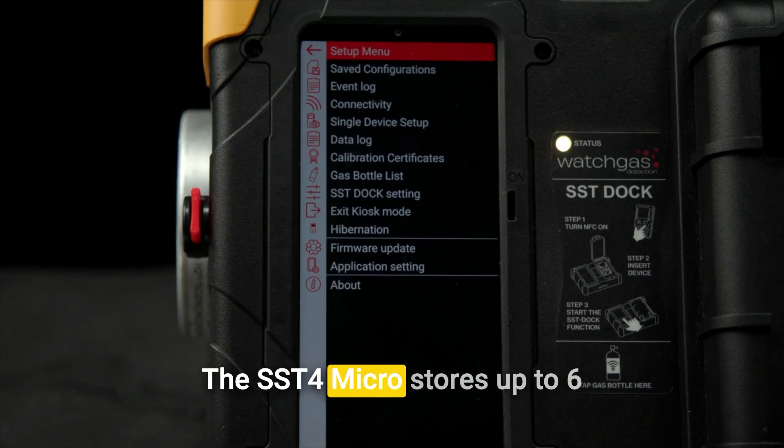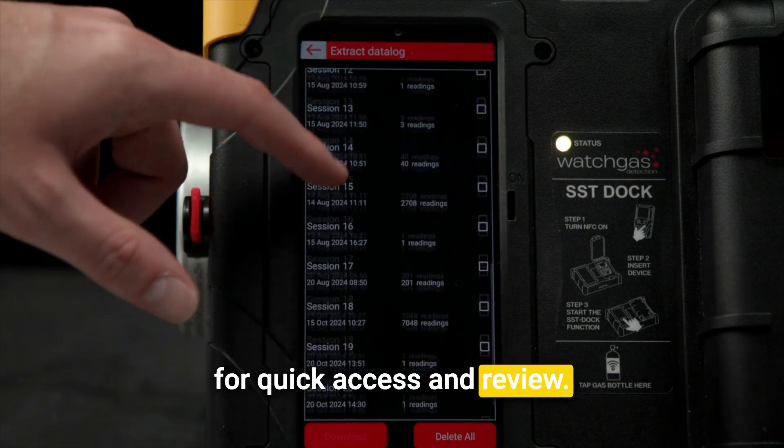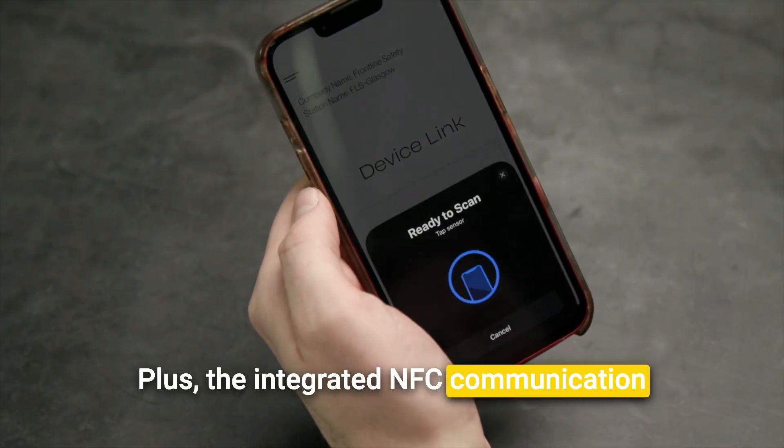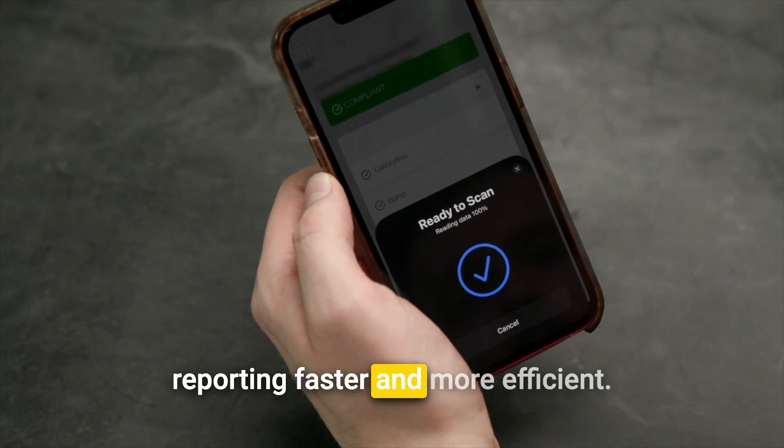The SST4 Micro stores up to six months of data, logging 100 events for quick access and review. This makes it easy to track your safety history and ensure compliance. Plus, the integrated NFC communication feature streamlines data transfer, making reporting faster and more efficient.